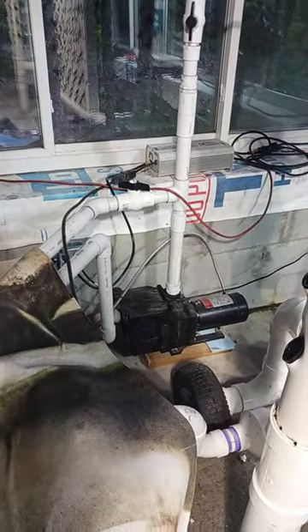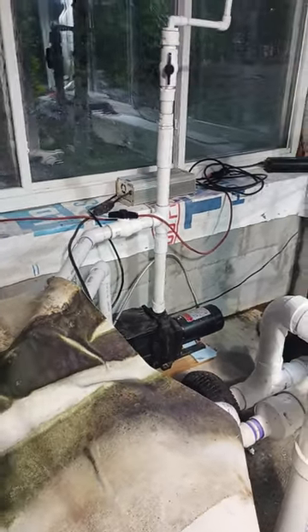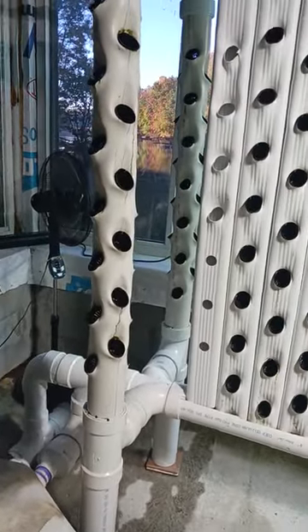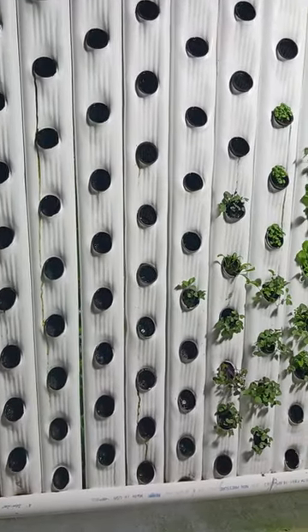I'm going to use that motor to run all my new systems that I'm building in the future. I'm actually adding four new systems now, and I'll be videotaping how I build those systems, what I use, and what size flowerpots.